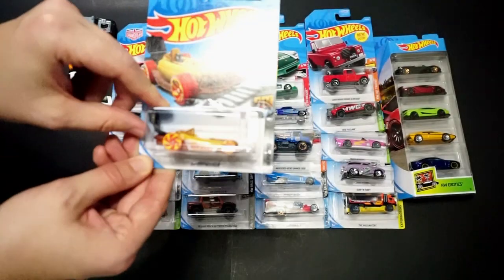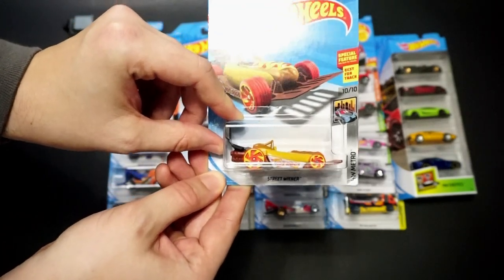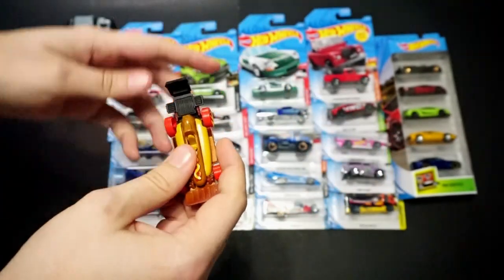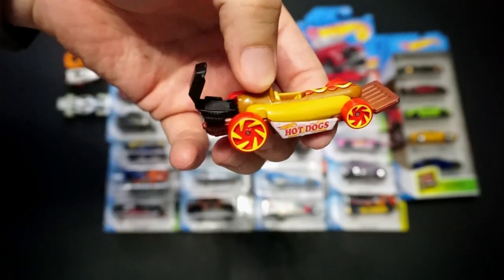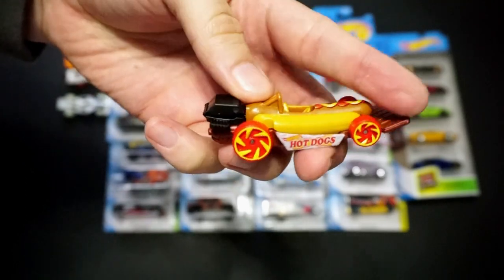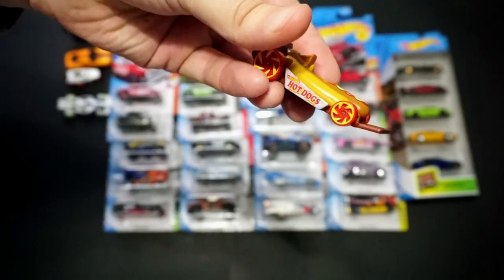Then we have the Street Wiener. It's a kind of cool car — it's got hot dogs on the side, the back spoiler is like a grill that closes, and the front is a spatula. Pretty cool.